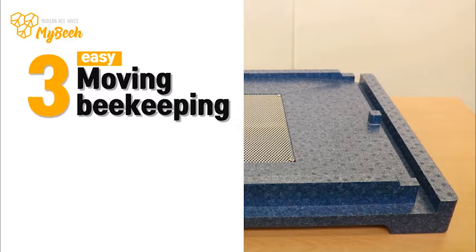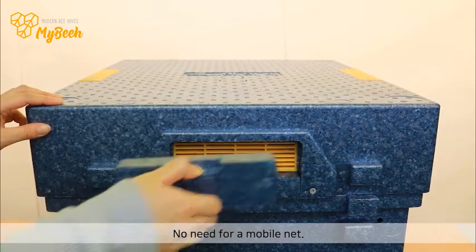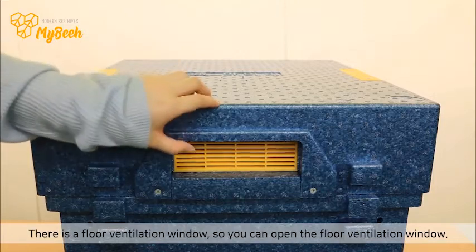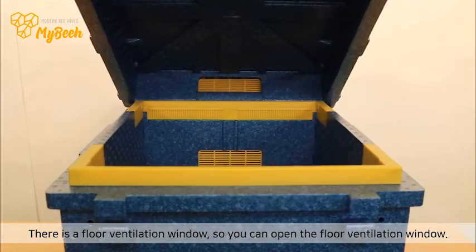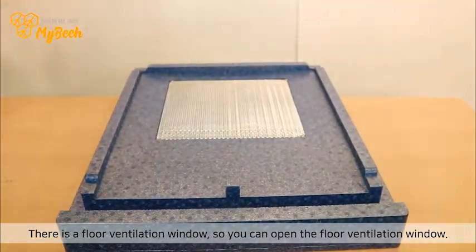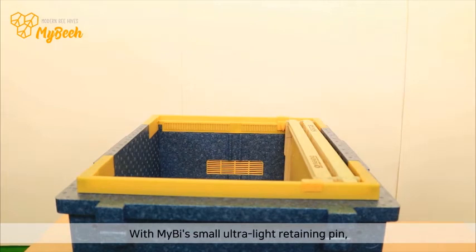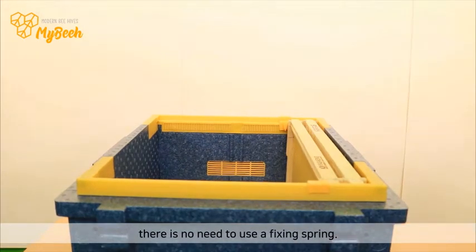3. Moving beekeeping. No need for a mobile net. There is a floor ventilation window, so you can open the floor ventilation window. Fixing the honey super is simple — with MyBee's small honey super retaining pin, there is no need to use a fixing spring.